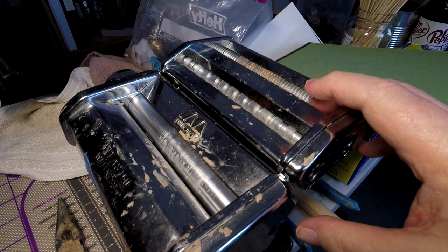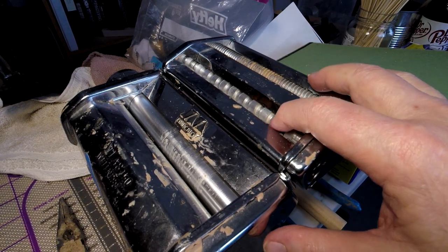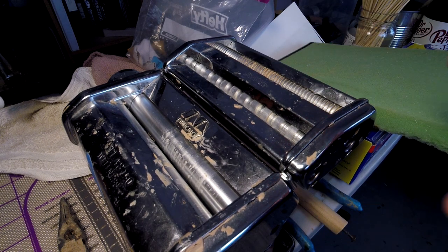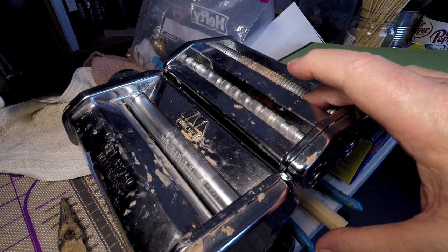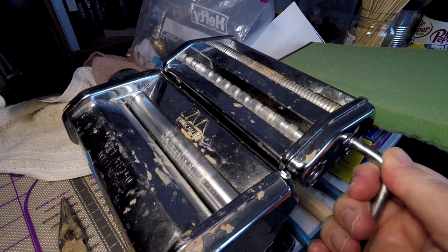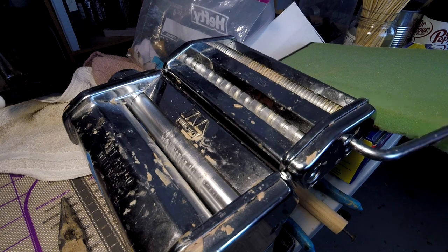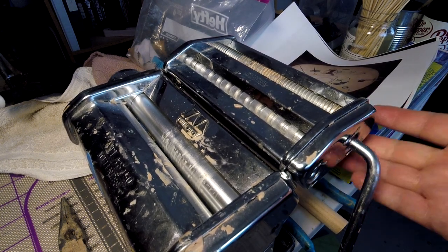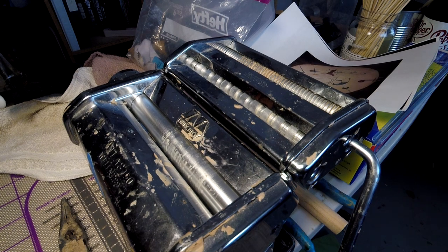These are the rollers that you put the clay through for flattened clay. These are for wide noodles and this is for the spaghetti noodles — I use this for the fringe. All you do is just take the handle out and put it back into the slot, and you roll the roller and it comes out the bottom.